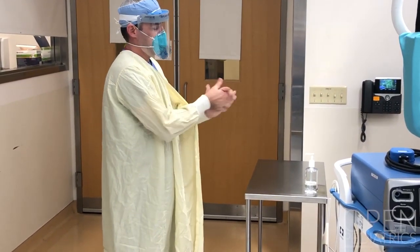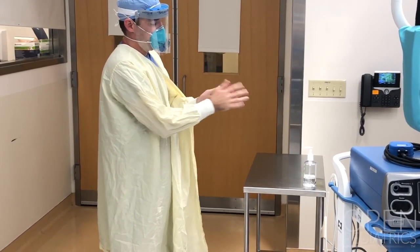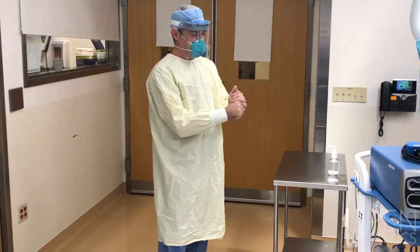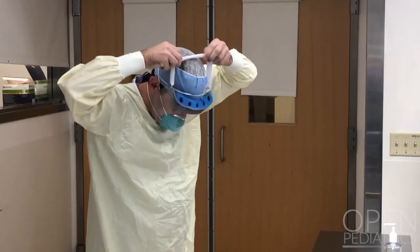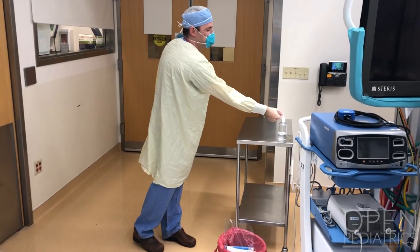Then perform hand hygiene. Rub your hands for at least 20 to 30 seconds until the alcohol rub is clear. Now remove your face shield by leaning forward and grasping the back elastic strap of the face shield, pulling up and away from your body, then immediately discard the face shield. Perform hand hygiene.